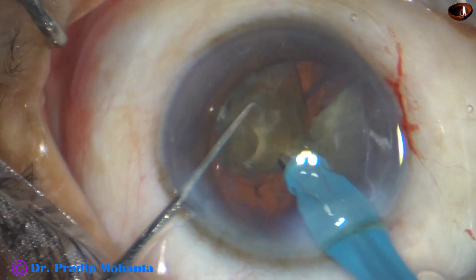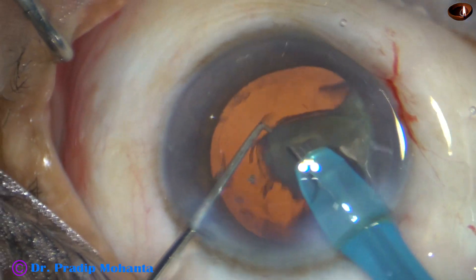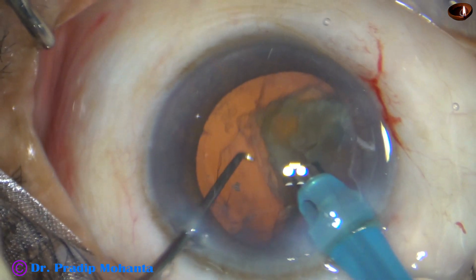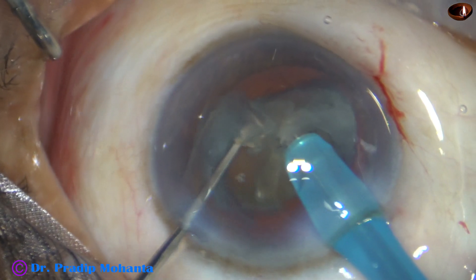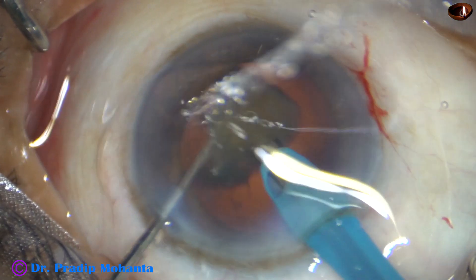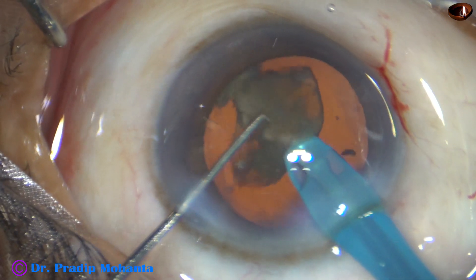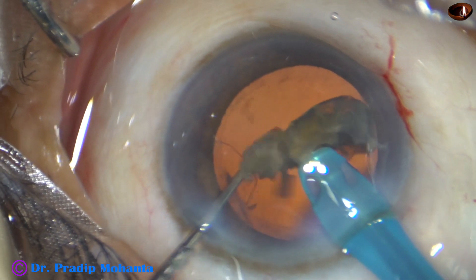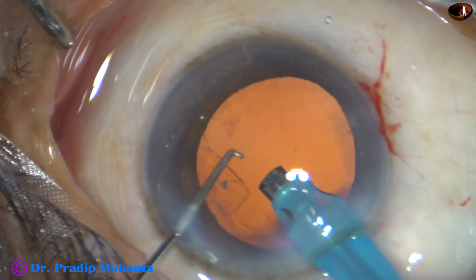Now this is the third nuclear fragment — it is emulsified. The parameters: ultrasonic energy used is 85%, flow rate is 45 ml per minute, vacuum is 450 mmHg. This is the Phacо from Oertly, but the surgery can be done with Oertly AC or Oertly Cataracts 3 in the same way.